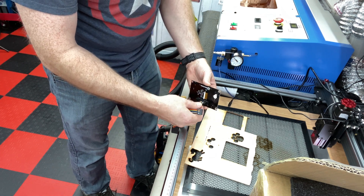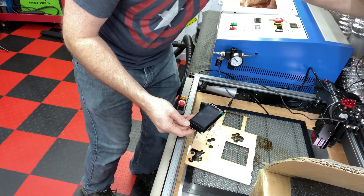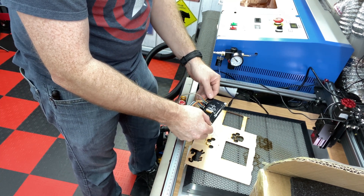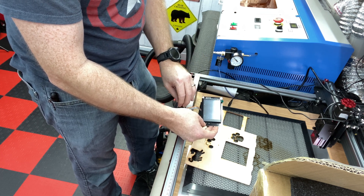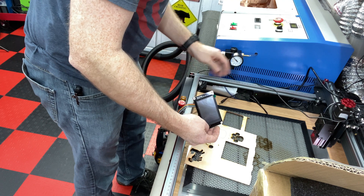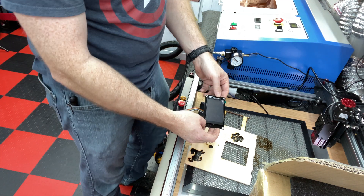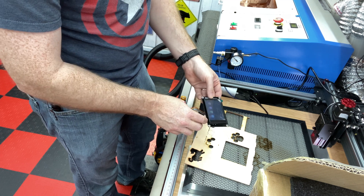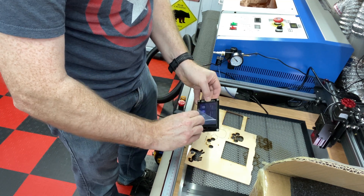This one to this side, I believe, and this one to this side - all the power connections. Famous last words - it helps if you plug it in. And sure enough we have a display! Really really dim - see if we can help that. That's a little better but not much.